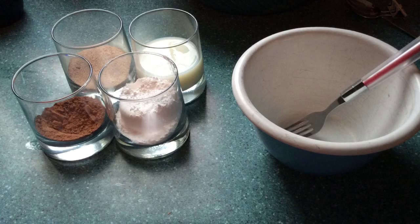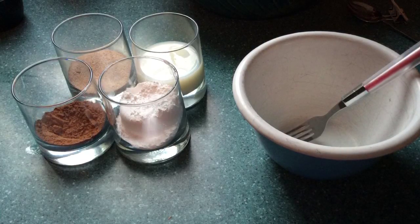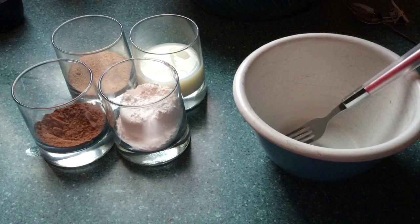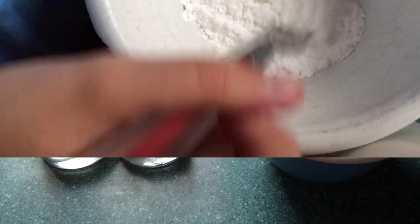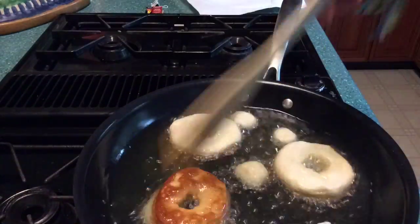You're also going to need a half cup of powdered sugar, a few tablespoons of milk, and a few tablespoons of cocoa powder. To make the glaze, put all your powdered sugar in a bowl, add a tiny bit of milk, then split half of it off and add all of the cocoa powder for the chocolate version.